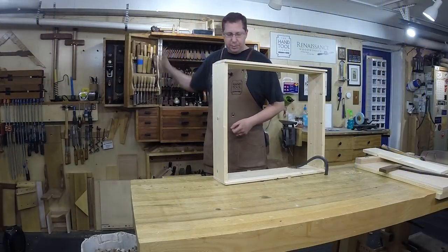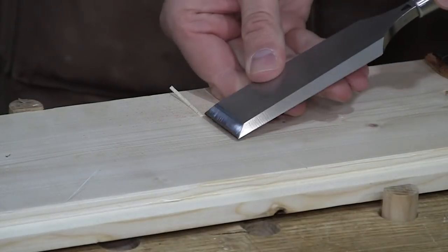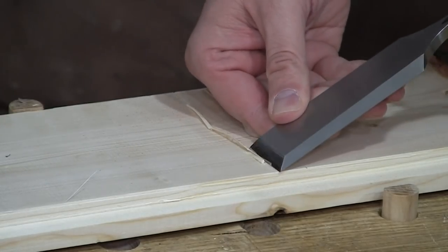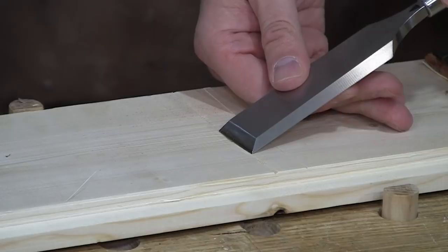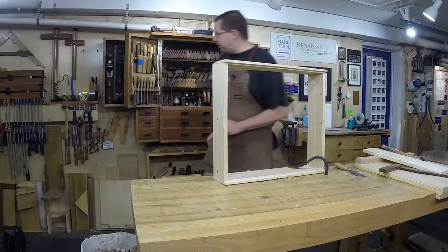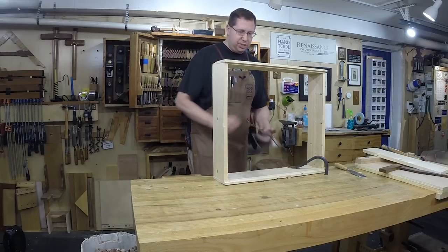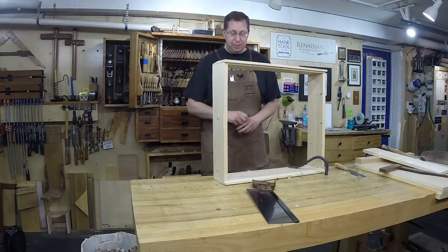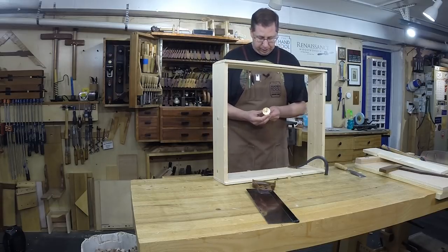It's up to you how you want to proceed. A lot of folks advocate coming in with a chisel to create a knife wall — a little V-groove that allows your saw to drop in and get better purchase on the cut. Over the years I've found I need that less and less, and it goes a little faster if I just saw on my line. But there's no doubt the V-groove will help you keep your saw on line.